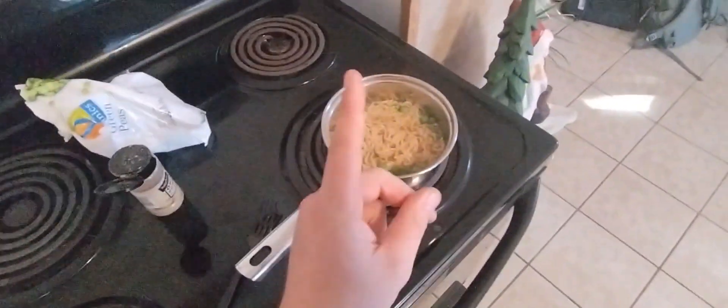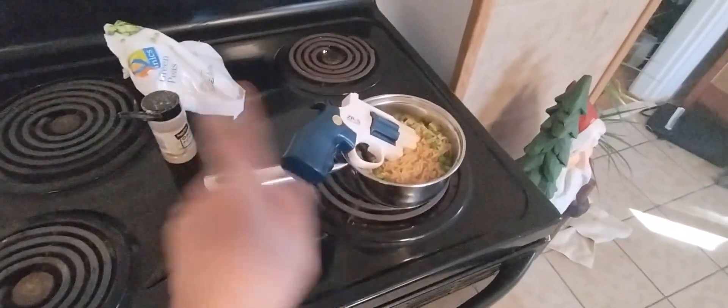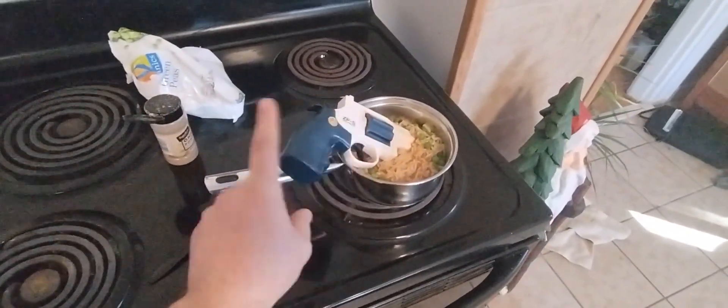We're not done yet. We're adding one final ingredient — and that is a gun. Get it in there. Delish! No, no, no, no — I'm kidding, guys. Don't add in a gun. Don't do that.